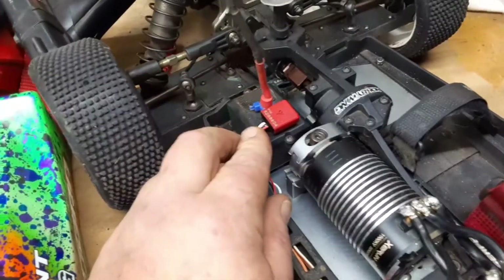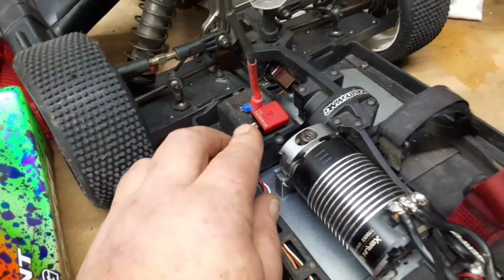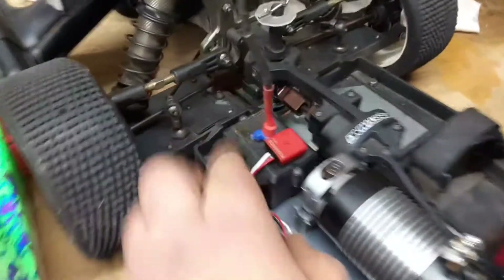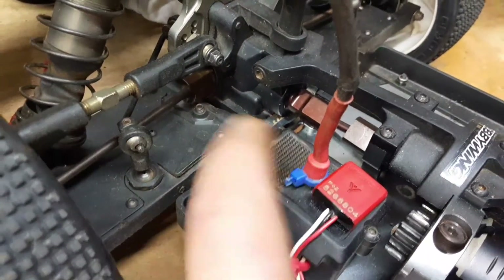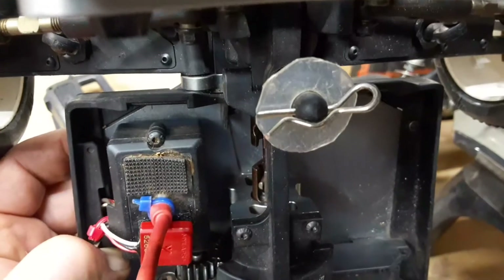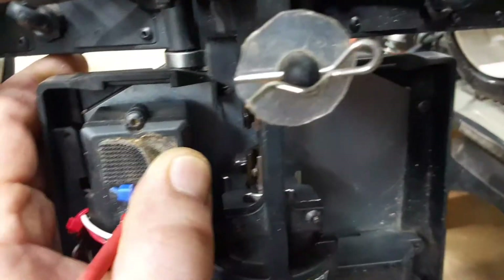Another thing — I replaced the connector because these things just get worn out sometimes and you have to replace them, especially the Deans connectors. I moved my lap counter over to the other side — I've had it in a few different places, but the velcro was wearing out.